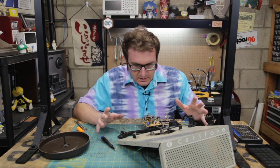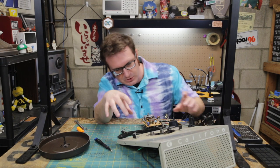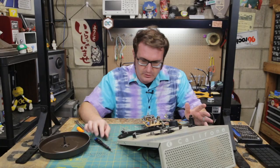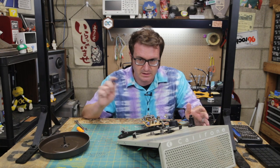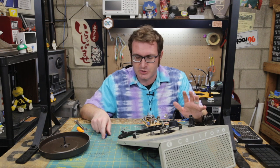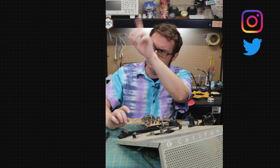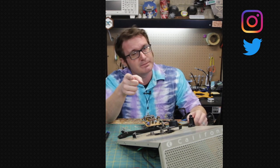So that's it. That is a Caliphone 1430K torn down to pretty much everything I can get to without completely wrecking the mechanism or drilling out rivets. We'll do a little more on the board itself later, going through the circuit diagram in another section of this project. Check out all of that in the show notes down in the description. My name is Atari. Until next time, remember: it's okay, it's just a prototype. Rally ho, y'all.